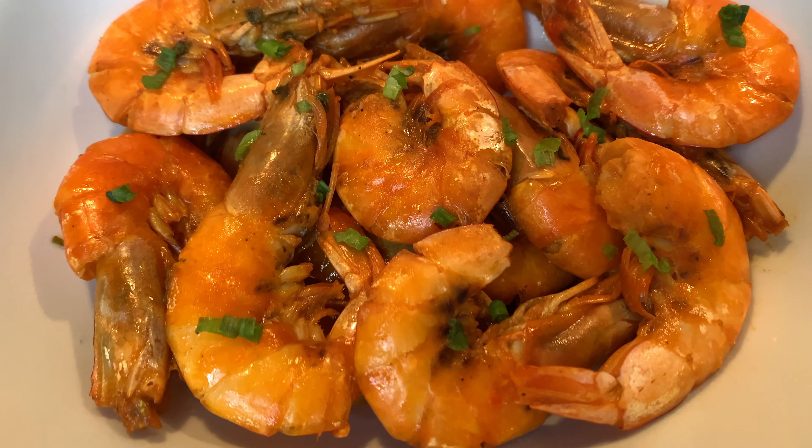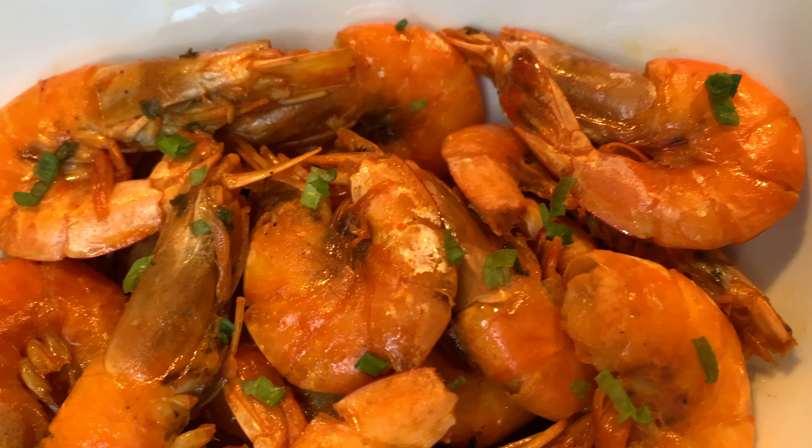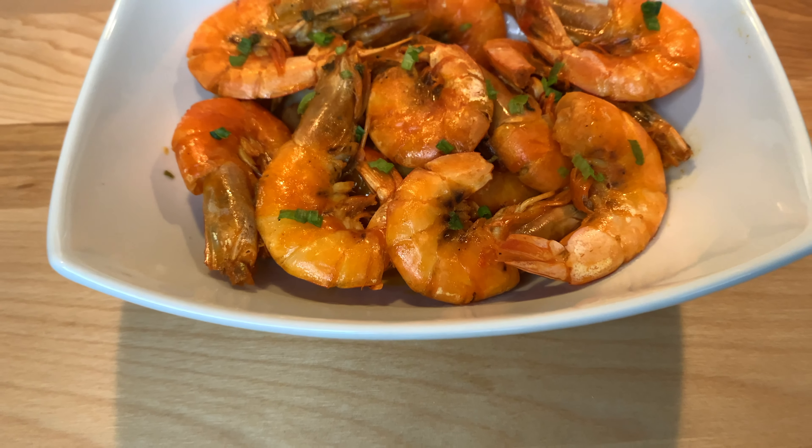You can enjoy this by itself or with white rice — whatever you choose. Let me know in the comments down below what you guys are going to have this recipe with.